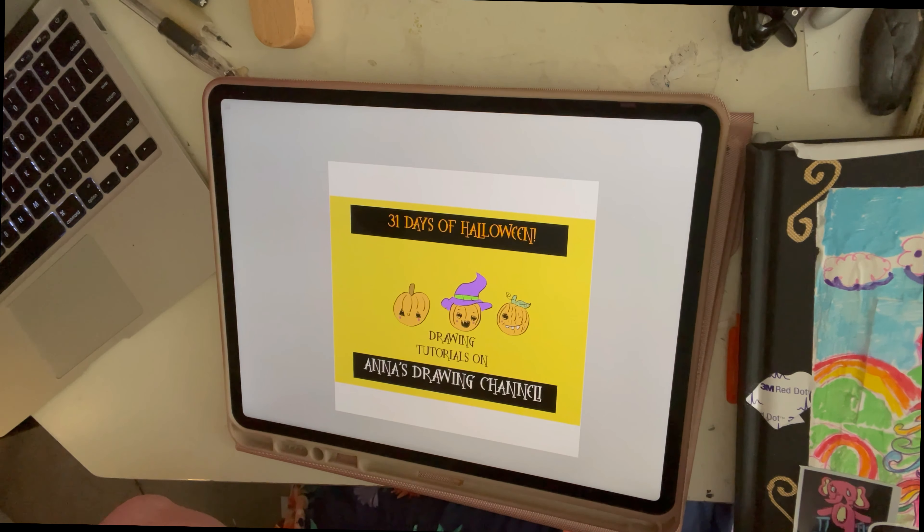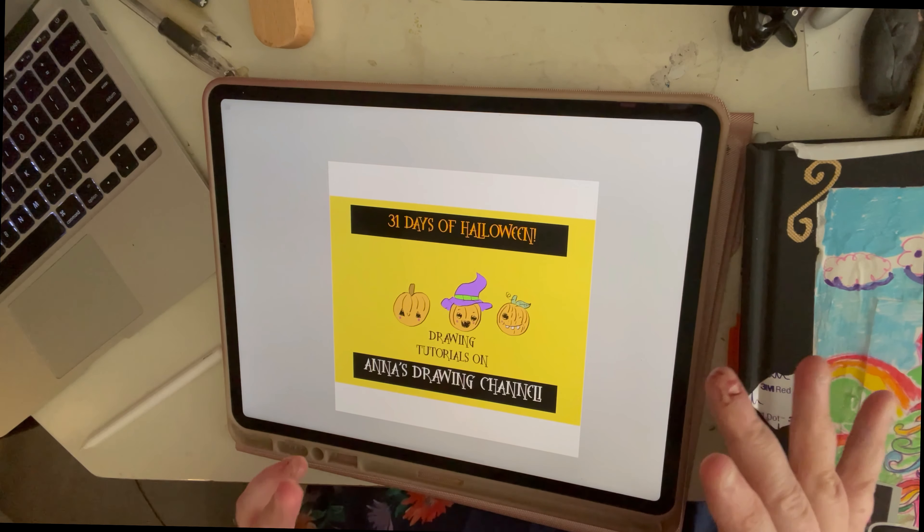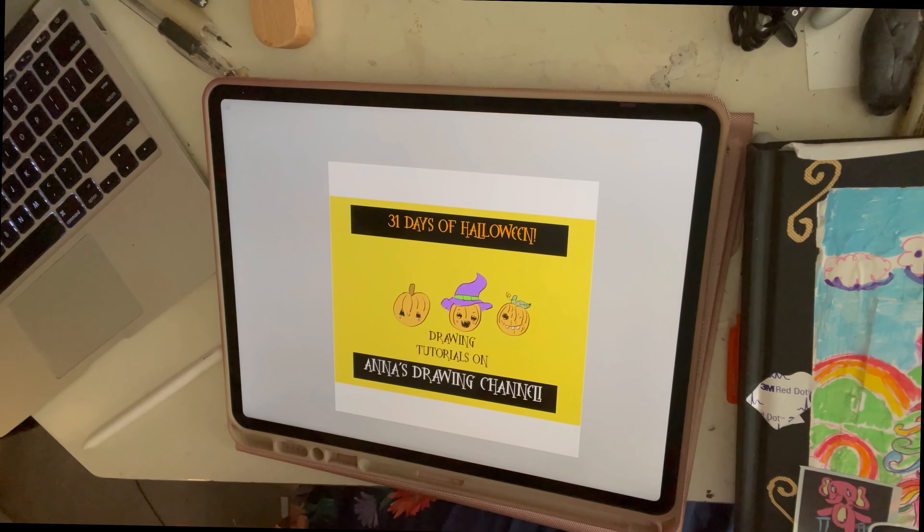I'm really excited because I started a new series on this channel. I've seen this done on several other channels before, like Halloween channels and Pinky channels. I'm going to take that and put it into art, and I am going to be doing 31 days of drawing tutorials dedicated to Halloween.